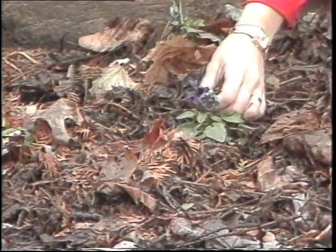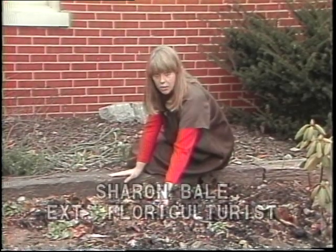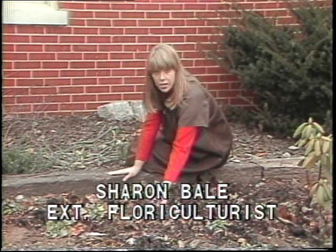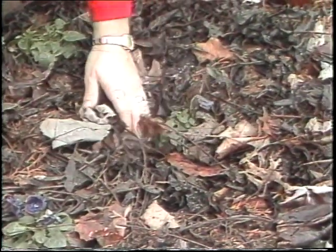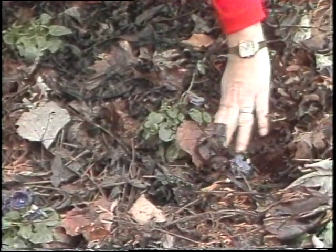When most people think about spring gardening they automatically think about the veggies, but there's lots of things going on in the flower garden also. These pansies that were planted last fall are already starting to bloom. They have been mulched to give them a little winter protection, and you need to make sure you pull that away from the plant so that they will not rot or get disease problems.